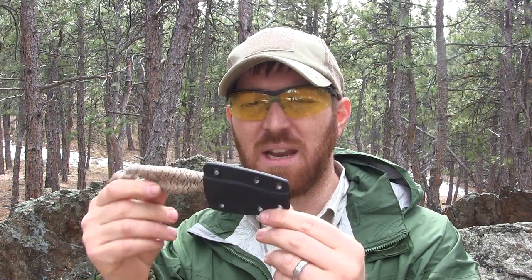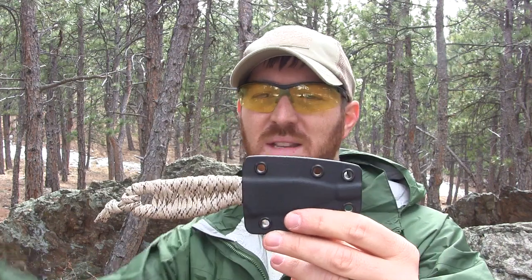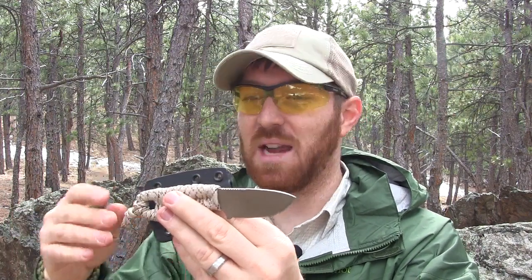Hey everybody, Aaron here. Welcome to another episode of Gideon's Tactical. Today I have a new neck knife from a newer company to show you. This is the Ghost Knives Banshee. Ghost Knives only makes the Banshee right now — hopefully in the future they'll come out with some new blades — but right now they're really trying to hone their skills with this little neck knife design. I'm always on the lookout for new gear and smaller companies, because I like testing out gear that maybe a lot of people haven't seen before and getting the word out for new companies on the market.